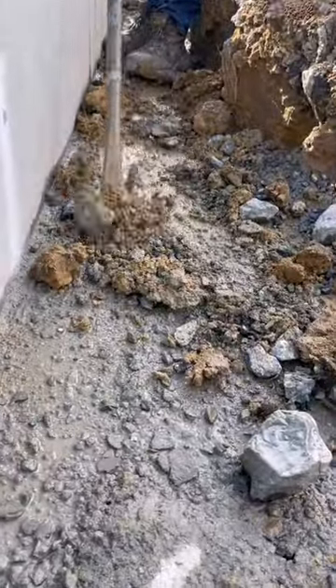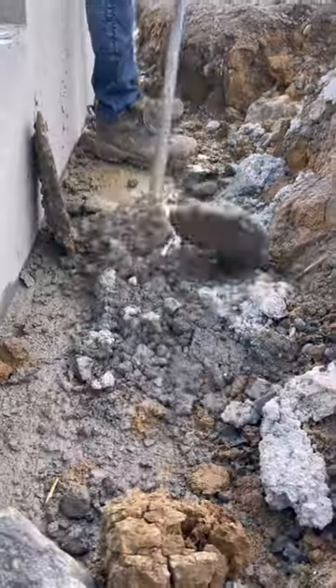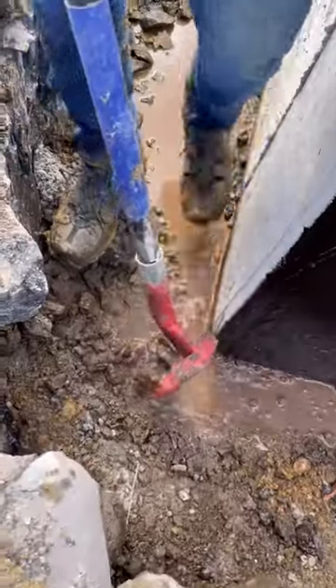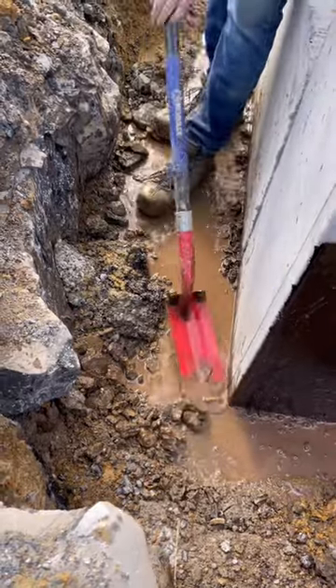We wanted our 4-inch ADS pipe to sit directly on top of the footer. This meant scraping away any extra concrete that got on the footers when the walls were poured, along with shoveling out the mud and rocks that had caved in.